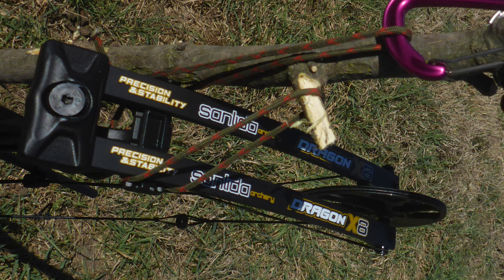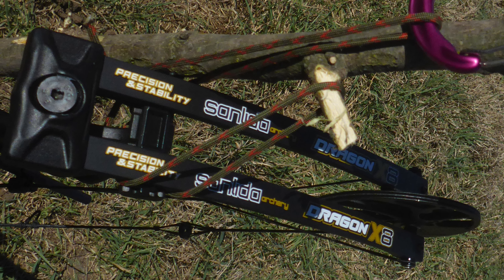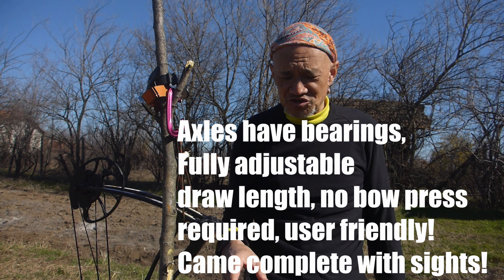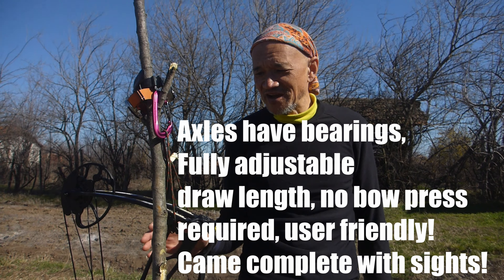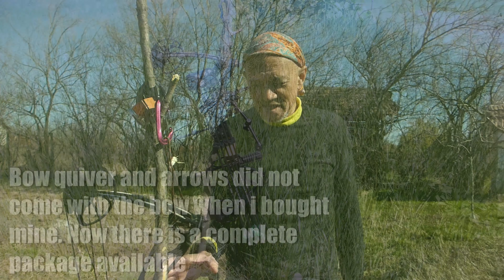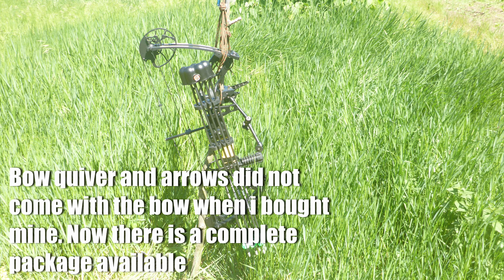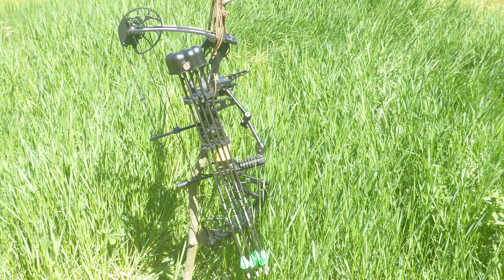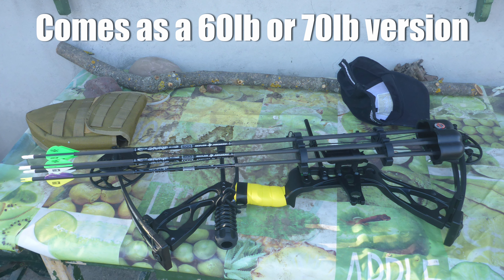It's taken some time to get used to because I've never shot with a release before. I've normally done three fingers, that kind of thing, and I'm not used to a sight at all for hunting. I haven't got it wound up too hard, because what I don't want to do is bugger my shoulders straight away by cranking this thing up.